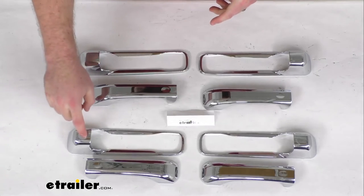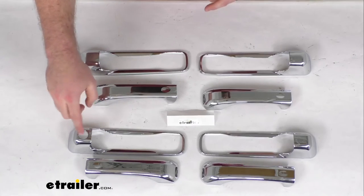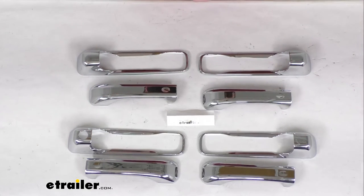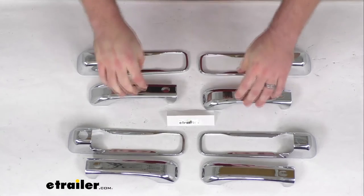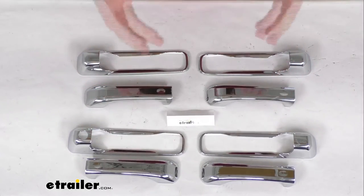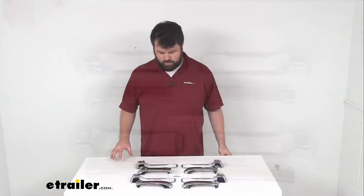You can see we are going to have a keyhole cutout for the driver's side. This model does not include a cutout for your passenger side key, but otherwise it is going to fit right in place and give you a nice chrome look for your door handles.